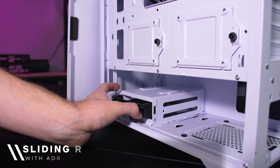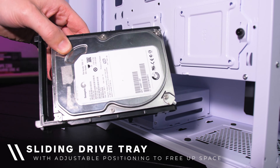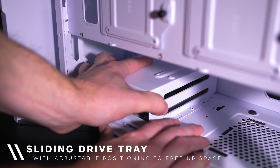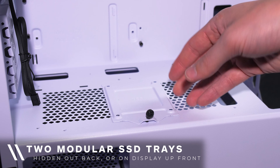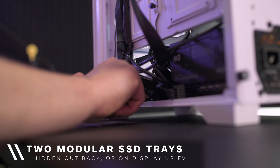There is a handy drive bay tucked in under your PSU shroud which can fit two hard drives or two SSDs. This bay can also be moved to fit your needs, such as if you're needing extra space for a fan. There are also two mounting locations for your SSDs at the back of the case, which can be moved around to the front if you need more space out back or if you just want to show them off.